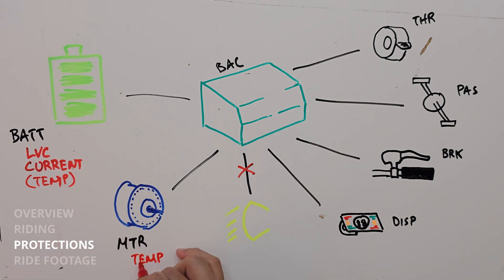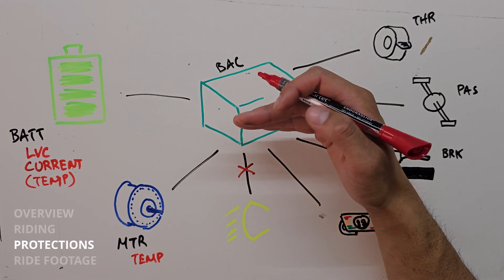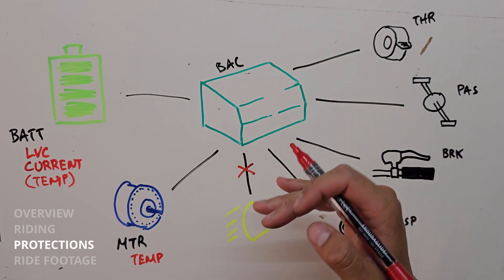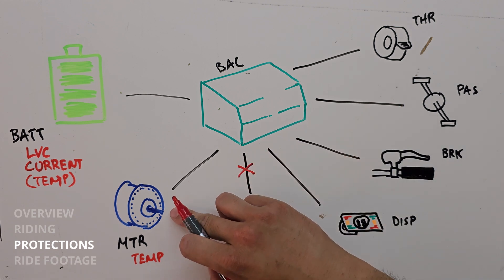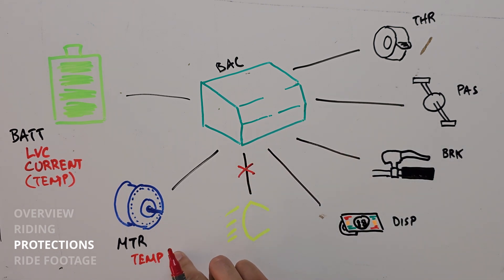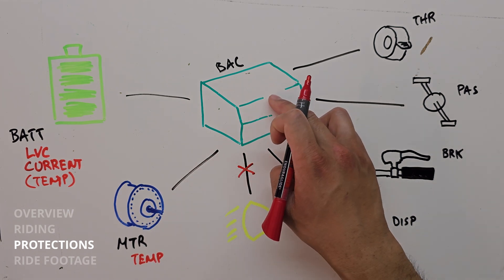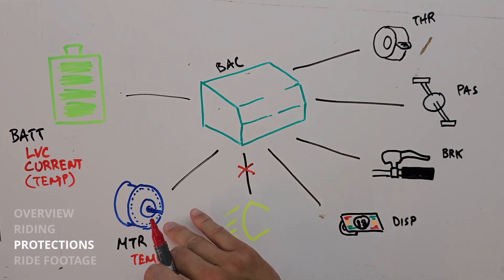For the motor, the one thing we really care about is the temperature it's operating at. It can't go above a certain operating temperature — otherwise you're going to start melting your windings and demagnetizing the magnets in your rotor. The motor outputs a temperature reading, and we have to program in a whole matrix to make sure we have an accurate temperature reading. We're going to start dialing back power if you approach that limit.